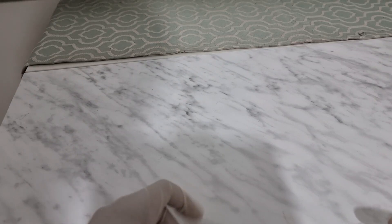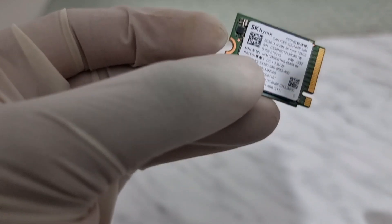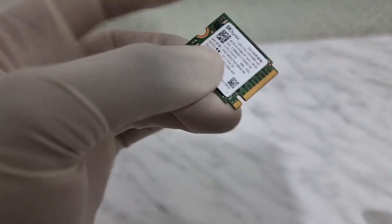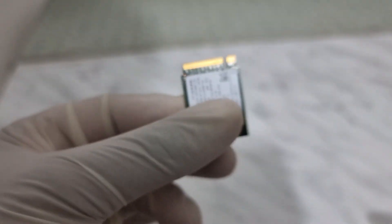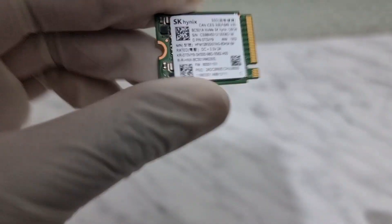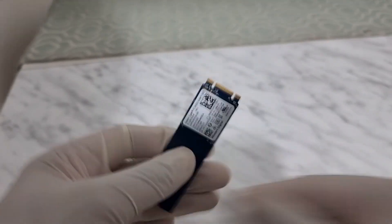Hey guys, welcome. Recently I've been in search of these in 512 gig or one terabyte size — this is a 2230 NVMe SSD. I realized for the bigger sizes like 512 or one terabyte, they're very expensive, almost twice as expensive as the taller version. The taller version of the same SSD costs half as much.